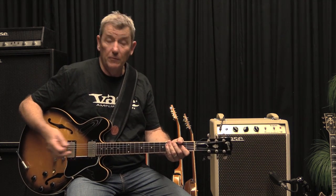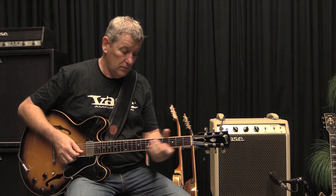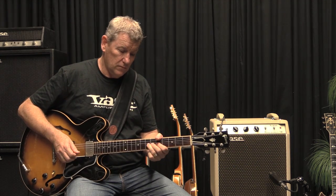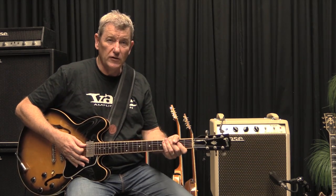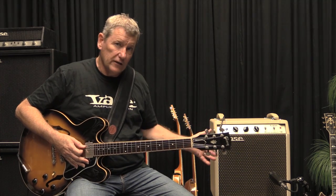Typical 335 back pickup sound. Nice bark, and I hope you can hear the fullness of the sound coming out of the speaker.